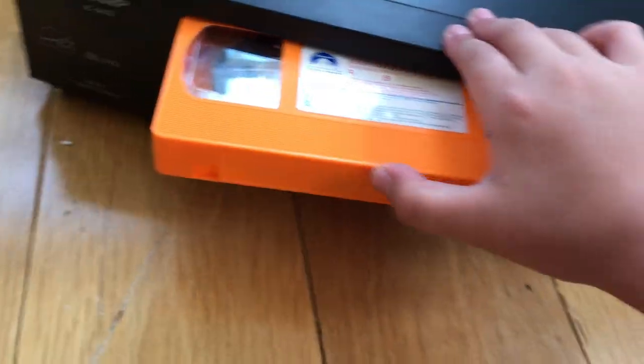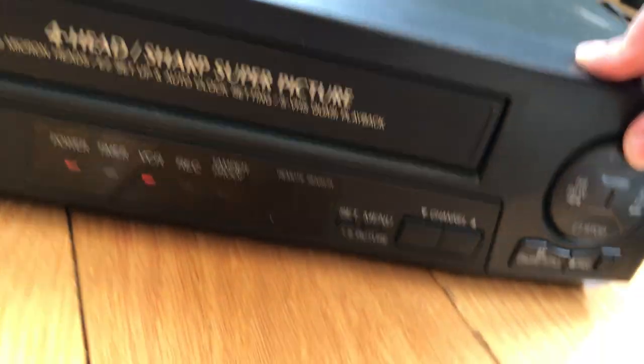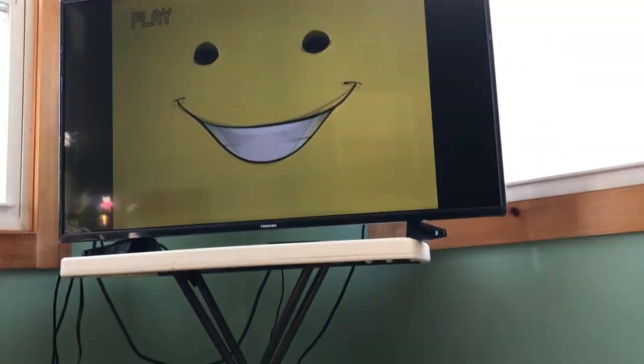It's a Panasonic chassis — or whatever chassis it is. Let's put this in. I just see the play screen. It just looks identical to a Panasonic. It's a 90's VCR. I'm going to test. Two to four...